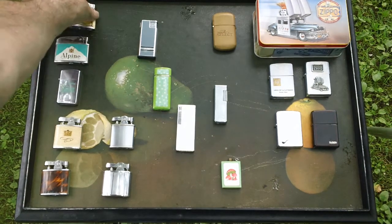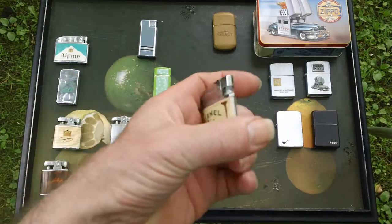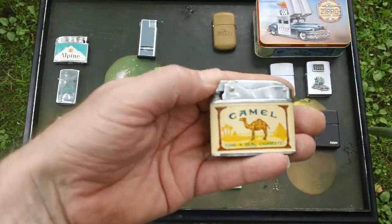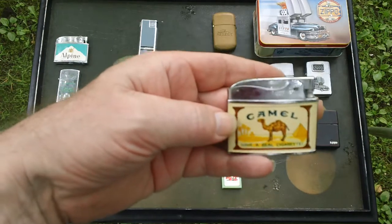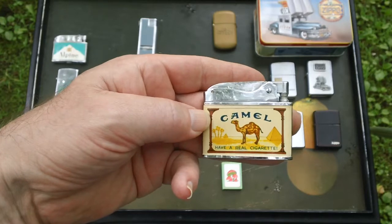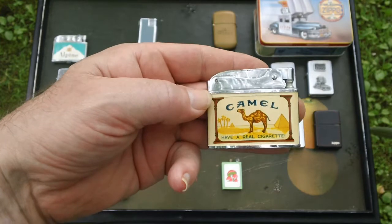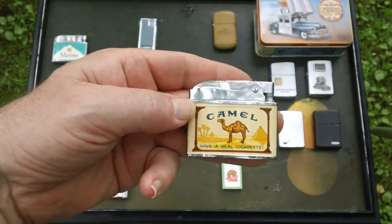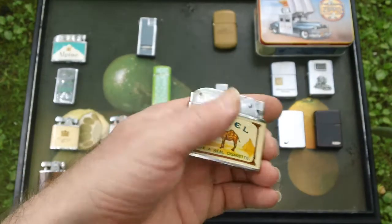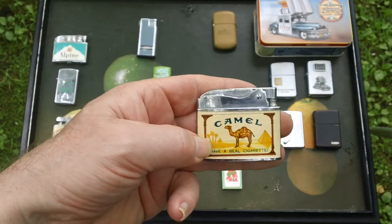I'm going to start up in the corner with this promotional lighter that has the Camel logo on it. These were probably given away — either you sent off for them or you got them in the store when you bought cigarettes. My dad had these and they were never used. I never used them, and when I got these from him, I just kind of put them on display.